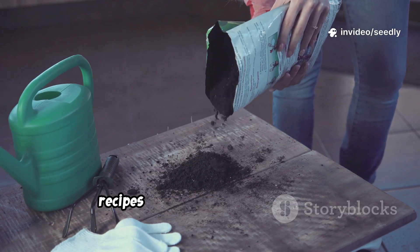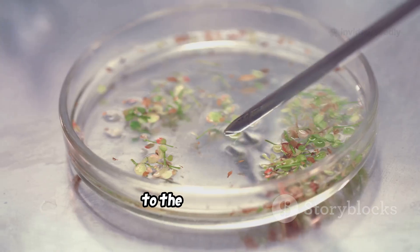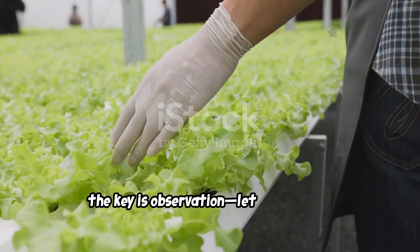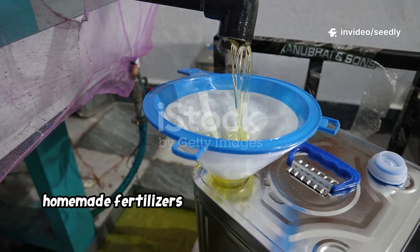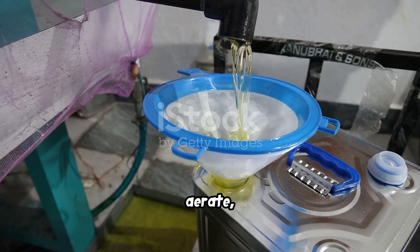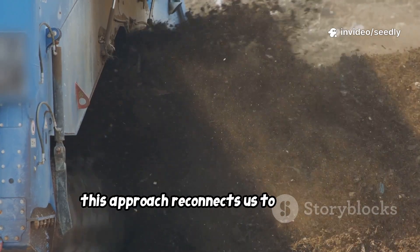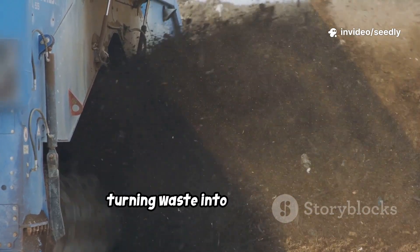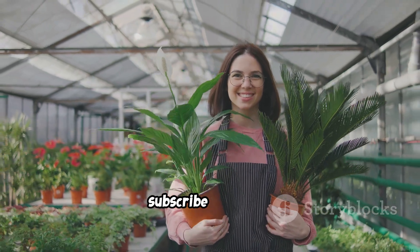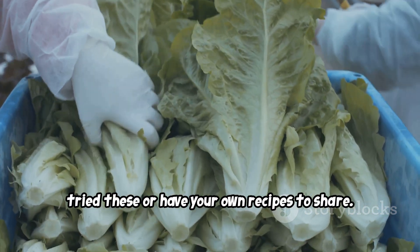There you have it — three homemade recipes for your hydroponic system. From compost tea's microbes, to fish emulsion's nitrogen, to the vitality of FPJ, each brings something unique. The key is observation; let your plants guide you. Homemade fertilizers save money and add resilience, but require care. Filter, test, aerate, and start weak — it's easier to add more than to fix an overdose. This approach reconnects us to the cycles of growth and decay, turning waste into nourishment. Download the printable recipes below, experiment, and make them your own. Subscribe for more, and comment 'DIY Hydroponics' if you've tried these or have your own recipes to share. Happy growing!